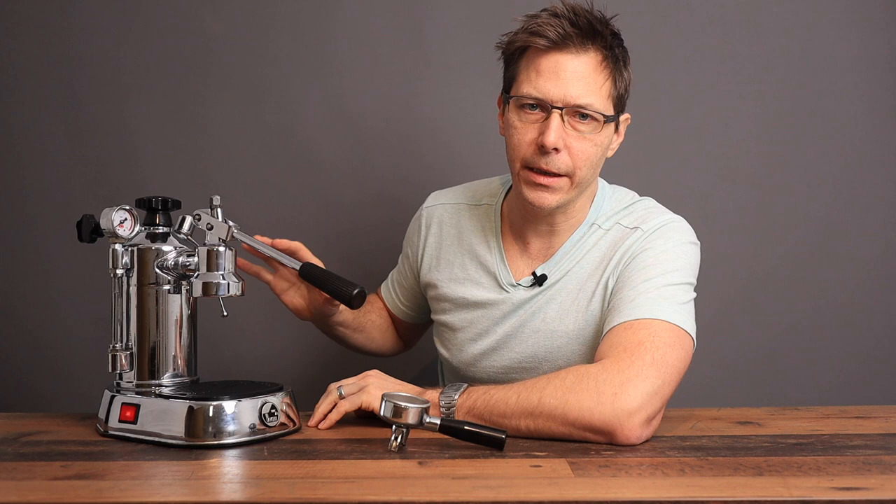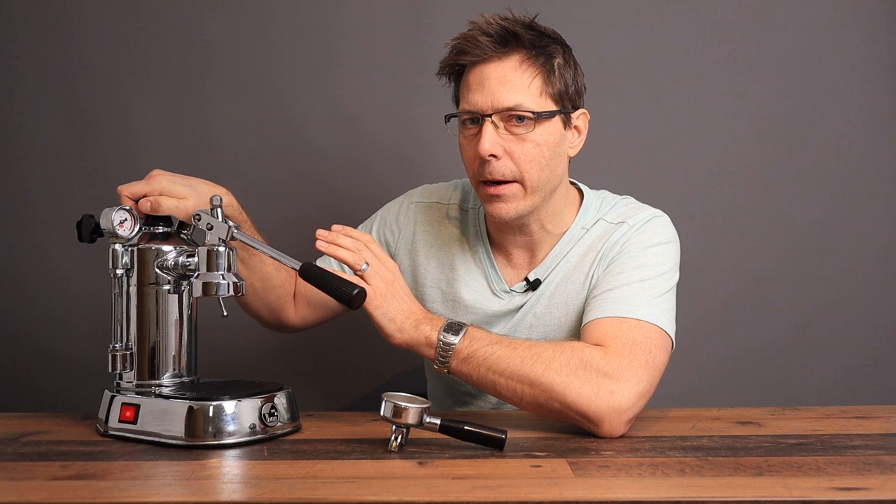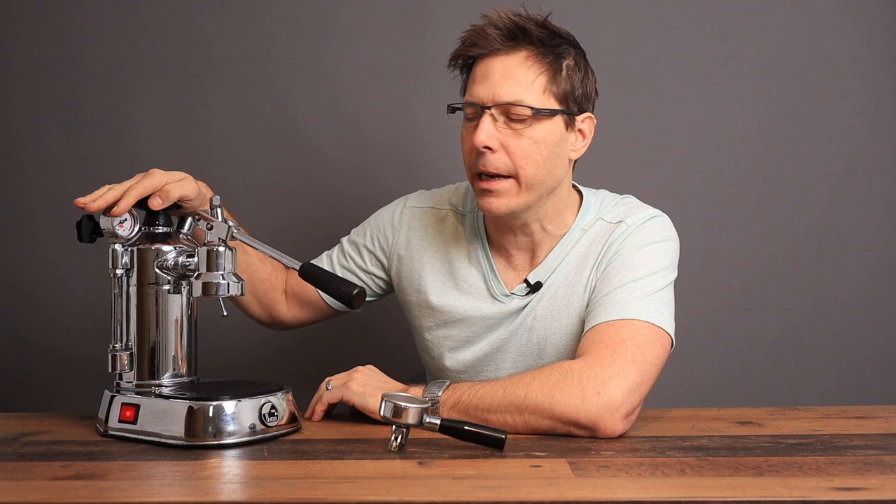You can hear the boiler is heating up. You've got to make sure that when you're using this machine you don't ever open up this top knob here when it's active — you've got to wait for it to completely cool down before re-adding more water. This is really just meant for making a couple of espressos in the morning or in the afternoon and then shutting it off.